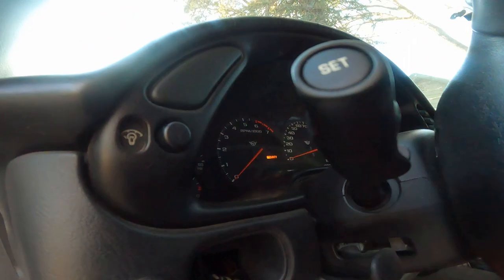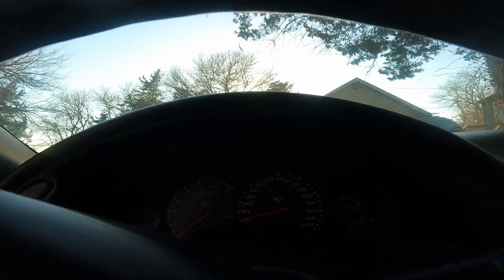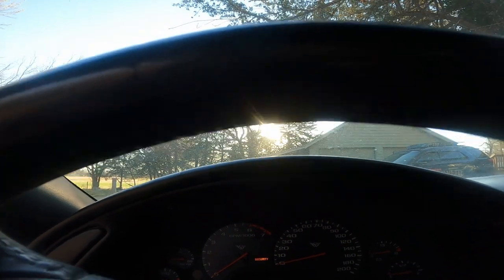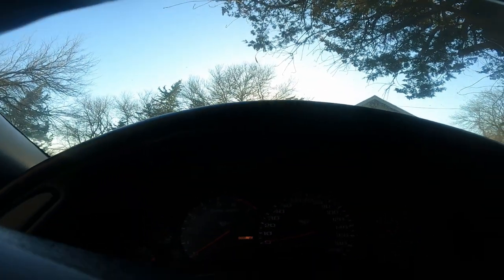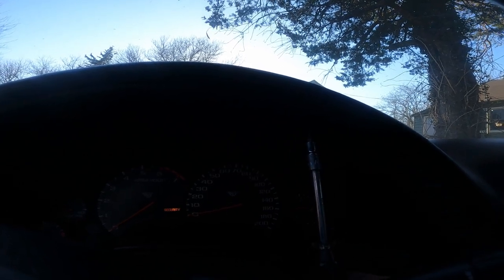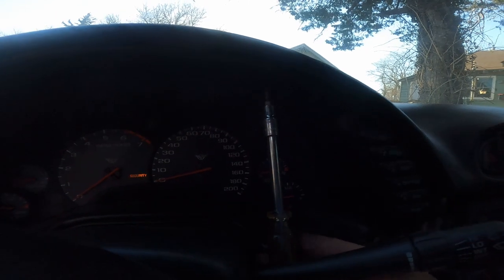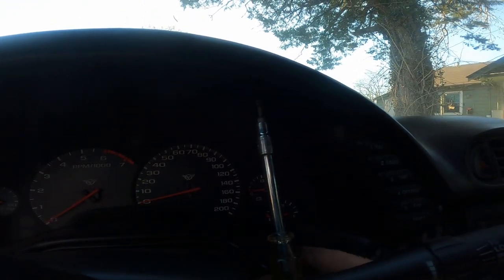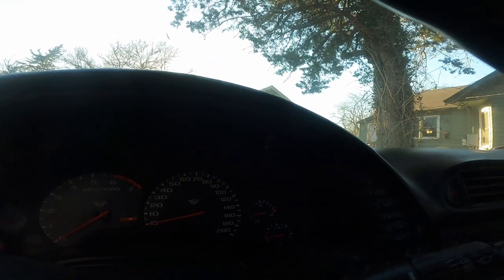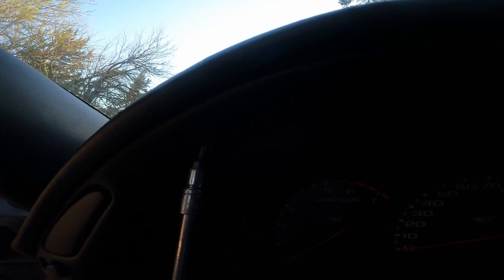Take that one out. There is another torx right here and right here, right above the dash, so we're going to go ahead and pull those two out. You may need an extension for this. I'll be keeping track of which bolts go where so we don't lose any or misplace them. Go ahead and get this one out and then we'll move to the next.